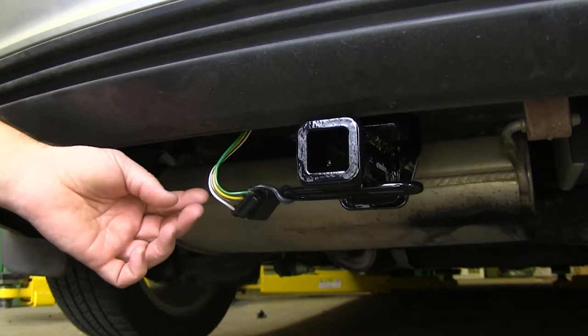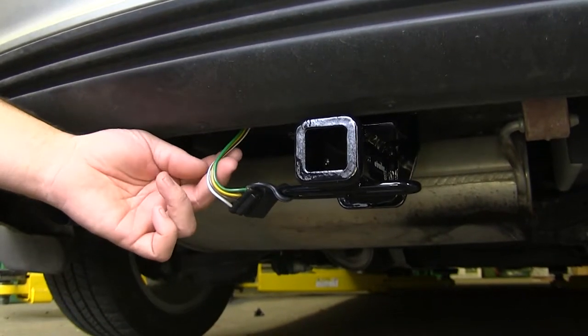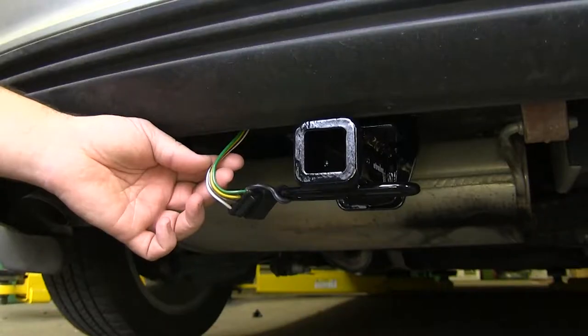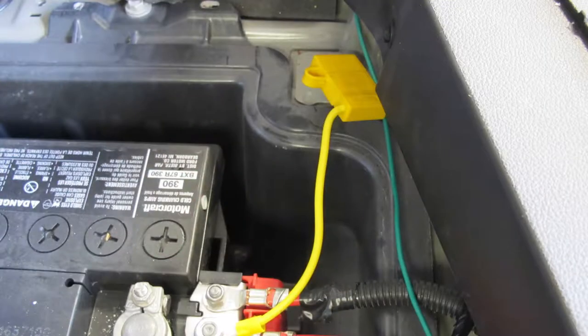This wiring kit is going to have a converter box, and it's also going to be fused. The converter box protects your vehicle from any back feed from your trailer if your trailer has any lighting issues. The power wire is also going to be fused, so if there's an issue with that power, the fuse is going to blow before it causes any damage.